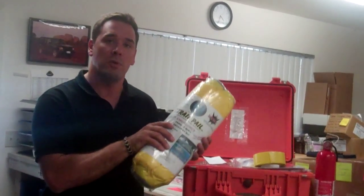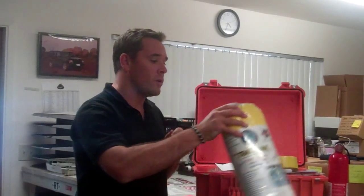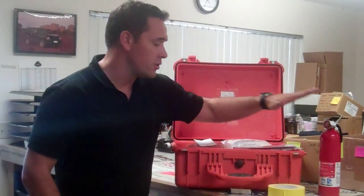We have a spill containment unit — everybody should have one in their vehicle. It's essential. We use it a lot on the Rubicon Trail when we're repairing vehicles and sometimes have leaky fluid. We clean everything up with it, and when it's used we put another one back in. Duct tape is just essential. And a fire extinguisher — definitely need one of these in your vehicle, everybody should have one.